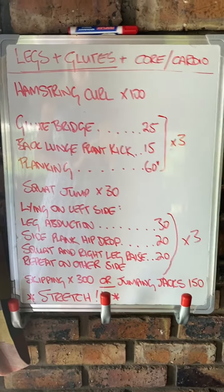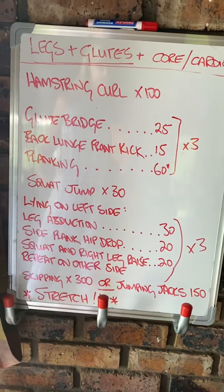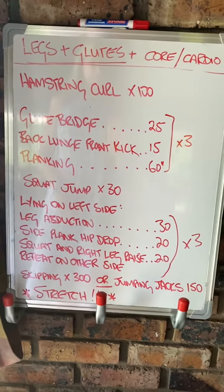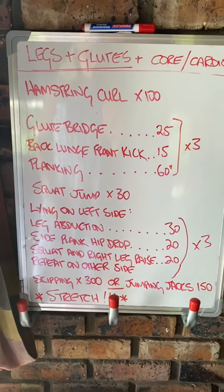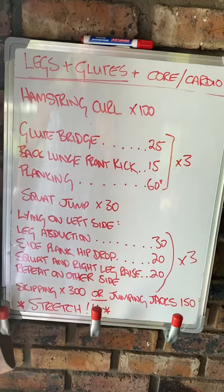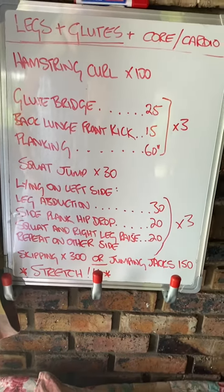This is a legs and glutes, very uncomplicated but challenging workout. You're going to start off with 100 hamstring curls — that's just your warm-up, so give it everything you've got. You should feel a lovely burn in your hamstrings and kind of on your outer glute, your glute med, by the end of that.